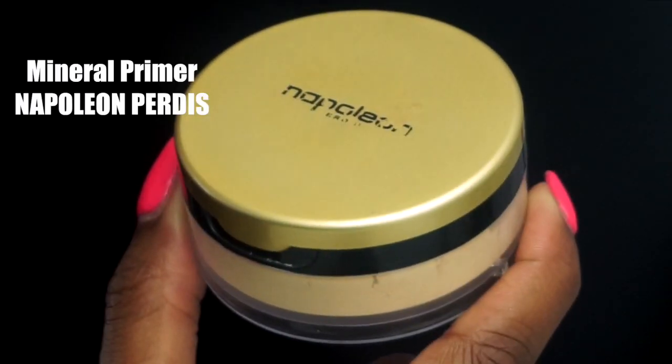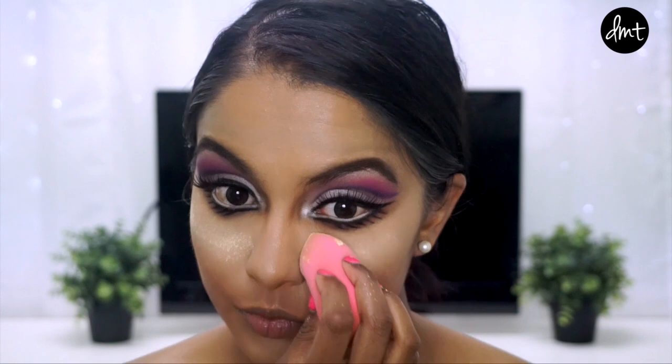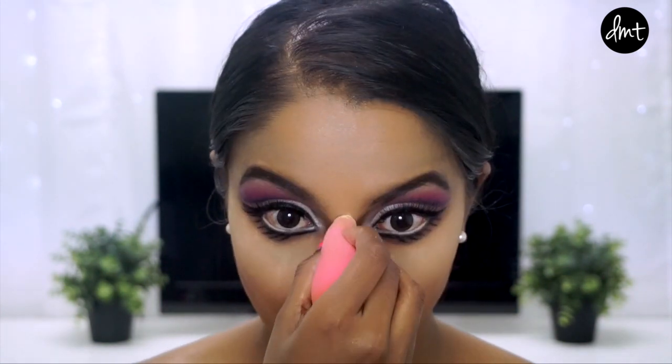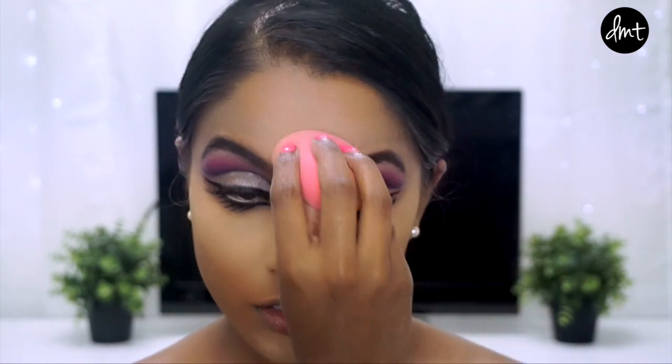The next step is to bake your highlight zones. You could totally stop at the concealer, but I'll go that one step further so you can see the difference it makes. If you've seen my baking technique tutorial, you would have remembered me saying that I hadn't come across a yellow base powder that didn't leave an awful yellow tinge on the skin.